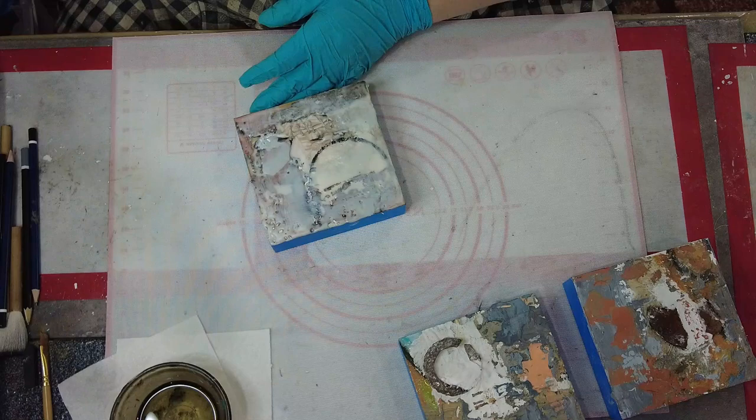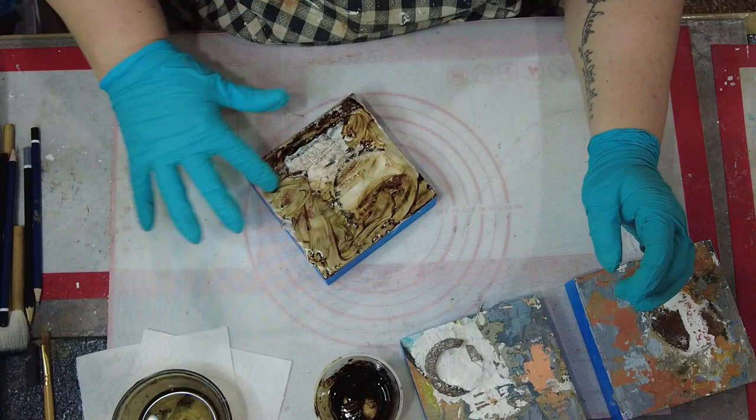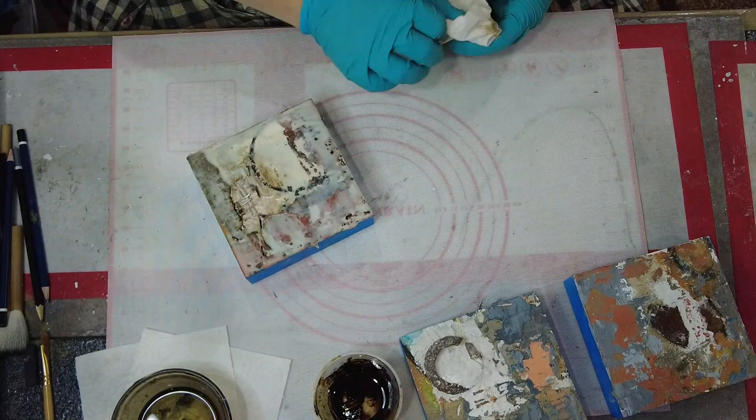If you're interested in seeing how I started these panels I'll put the link in the description down below for where I began the assembly on these panels a few weeks ago. I have some tar with a little bit of vegetable oil in a cup that I just used randomly to fill in and add color to the texture that I've created, and this also just helps to pull all of the different pieces of the art together.